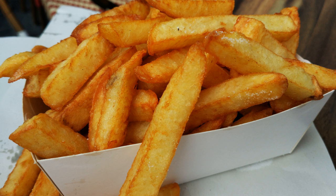Chips can be made from kumara or other sweet potatoes instead of potatoes. A baked variant, oven chips, uses less oil or no oil. One very common fast food dish is fish and chips.